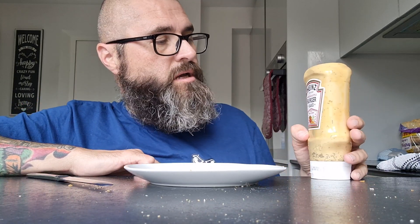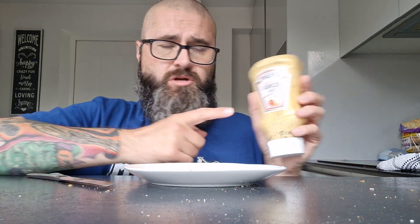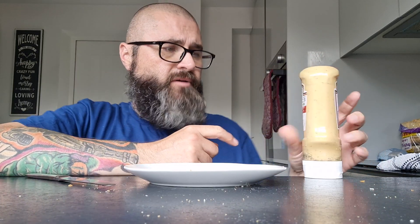Hello, it's me Carl Walshman. Sorry about the long pause there, I got distracted by whatever that is there just behind you. Today it's going to be a little saucy video as I tell you about Heinz American style burger sauce. Rich and Herbie apparently.